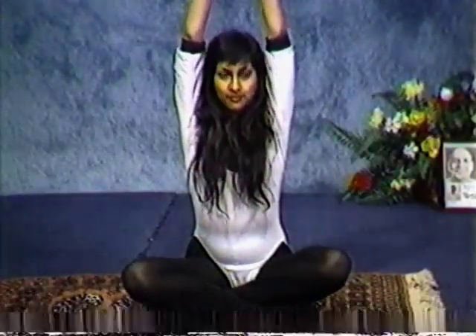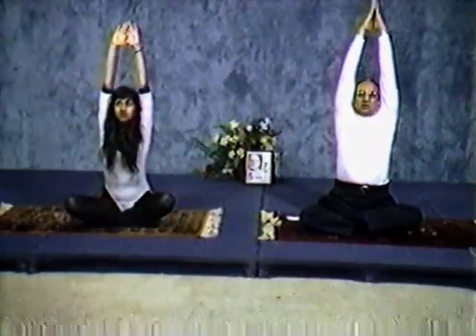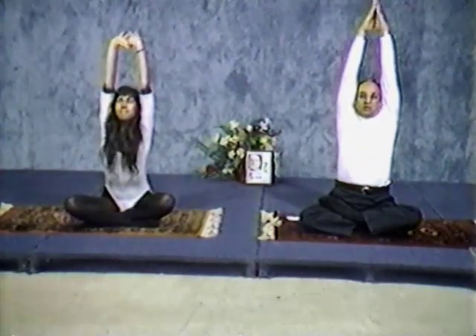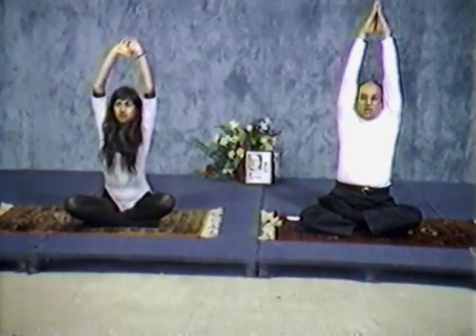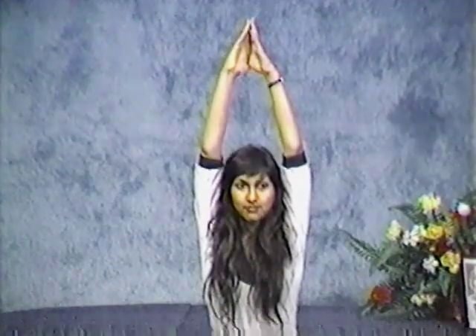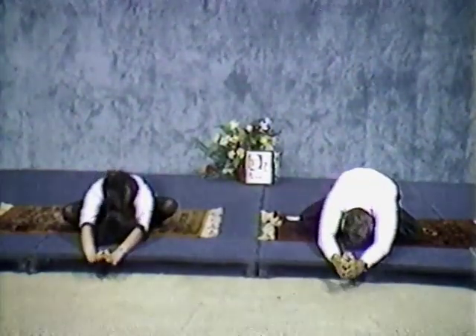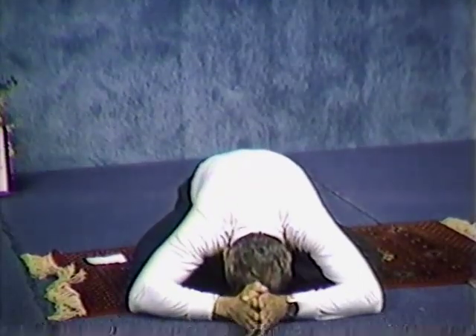Exhale. Now inhale, and this time stretch upward. Stretch your spine, hands. Now hold. Inhale again — when you inhale, you hold. Exhale, stretch upward. Go a little bit more. You can hold your hands like Mita is doing or like me — doesn't make a difference. Inhale again. Exhale, stretch more. Inhale, hold. Now on exhalation, we are going to go down and touch the nose to the floor. Exhale, down. Inhale, up. This time hands a little bit lower. Exhale, down. Inhale, up.